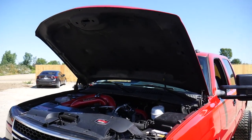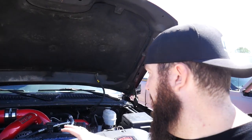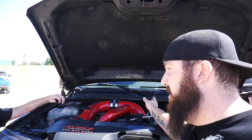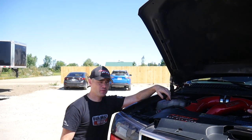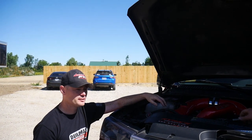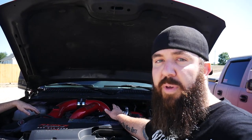Right here we've got Josh's rig. He has a WC Fab kit — pretty much everything: the hot side, cold side, inlet, everything to it. Just like my bundle kit, pretty much, other than the coolant tank and the upper coolant hose. But as far as the air inlet goes, it's pretty much comparable. So we've got that one to be able to compare to.